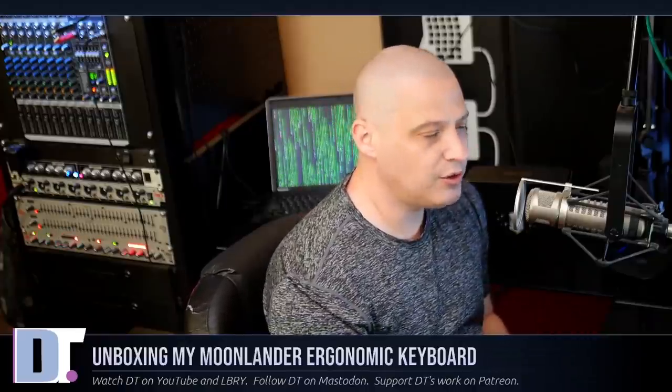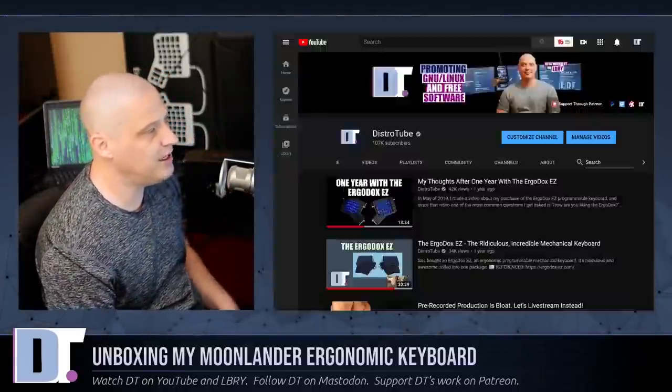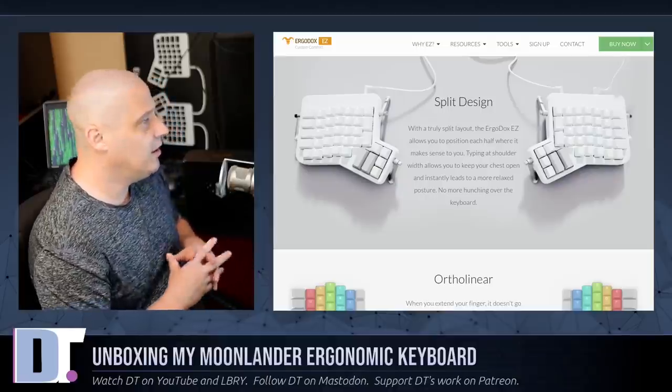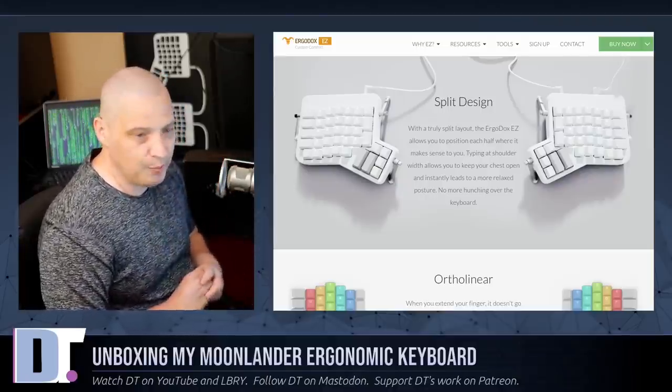I can never go back to using a standard keyboard again, not after using the ErgoDox Easy for the last two years. I purchased the ErgoDox about two years ago, and I've made at least two videos about my experiences with it. It has been my keyboard — the keyboard I use — for a full two years now, and I love it.